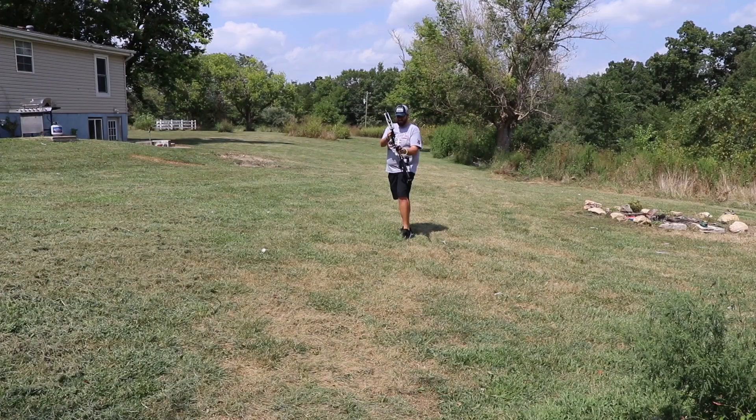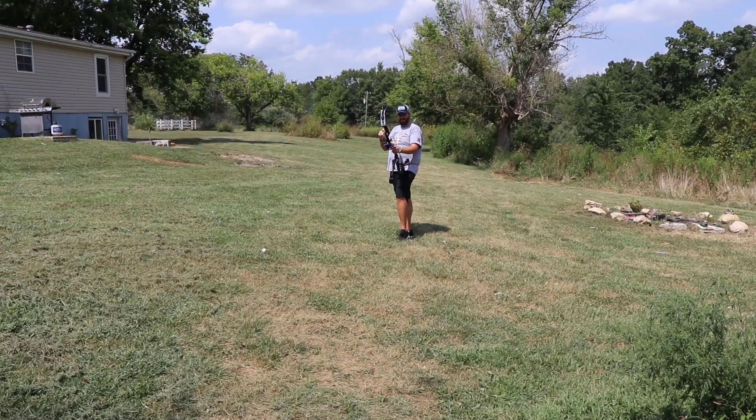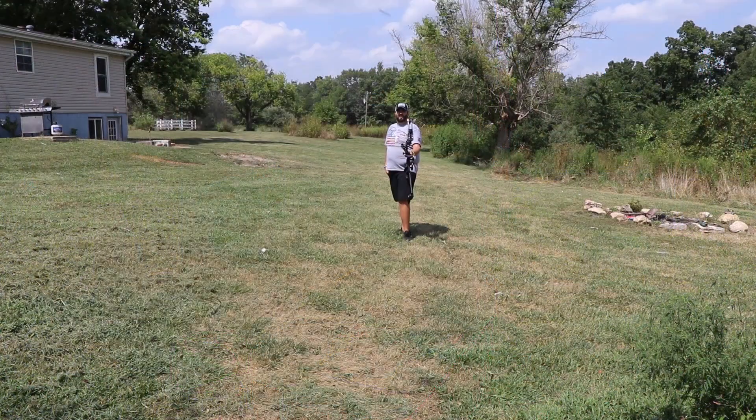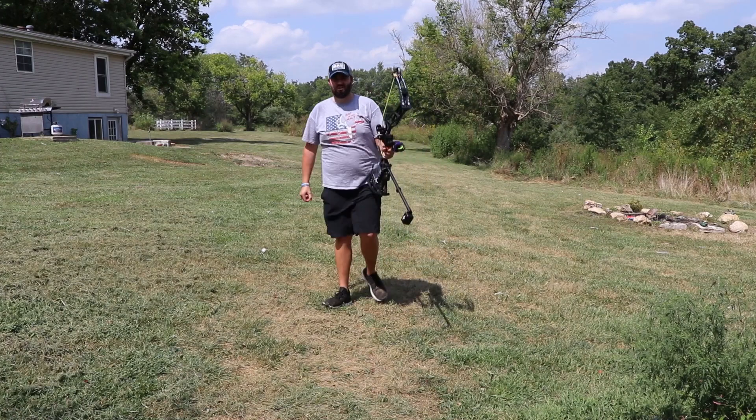All right, here we go — 40 yards. The jello all spilled out so no jello on this shot, but we are going to take a shot at 40 yards. A little less than that desirable shot — I was taking just a little bit. Let's try to execute a little better. Let's go check out the damage — I saw some target chunks flying.